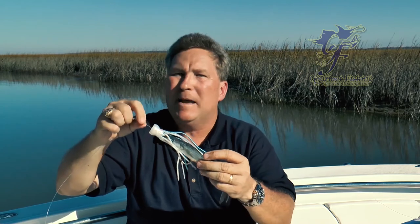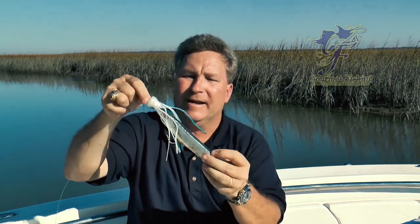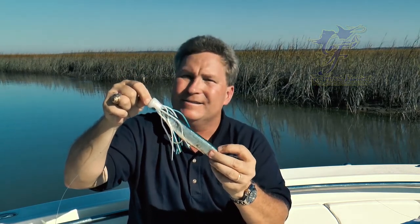Wahoo — well, maybe. Marlin, you name it. There to catch tuna too. Hey, give this a shot. It's not too hard. This has got to be one of the most versatile baits there is. Ballyhoo.